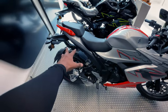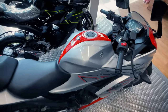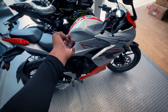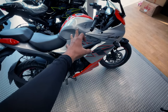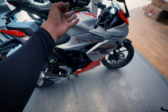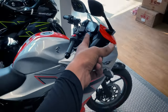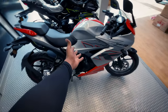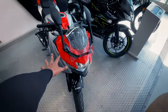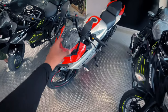This whole motorcycle comes in a variant of the standard and the ride connect edition. This motorcycle is equipped with the ride connect edition. I have already made a separate video of this motorcycle — you will see the link in the description.